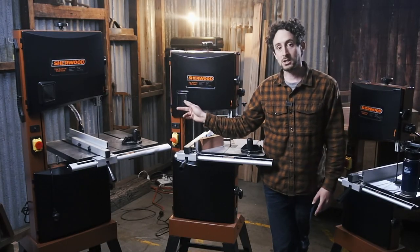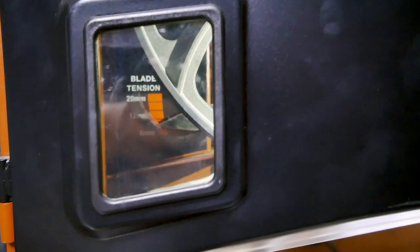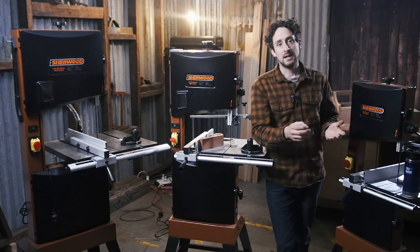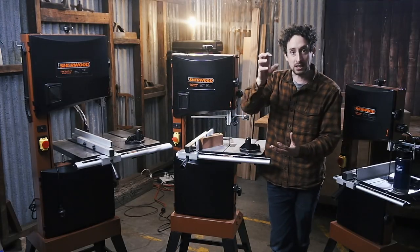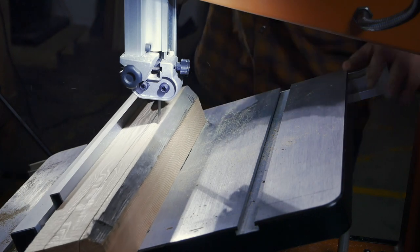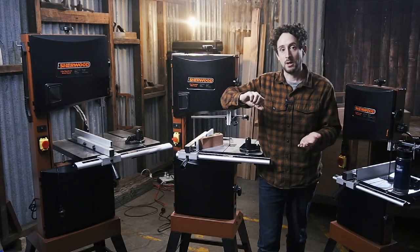Another difference: on the two larger saws you can actually adjust the tension and see that adjustment through the front window, whereas the tension adjustment on the smaller saw is done with the door open and there's no window there. The method with which the tables tilt is also slightly different — the two larger ones tilt with a trunnion wheel, a geared mechanism, so it's quite controlled, while the smaller one has a bolt knob you loosen, adjust the table wherever you want, and tighten it up.